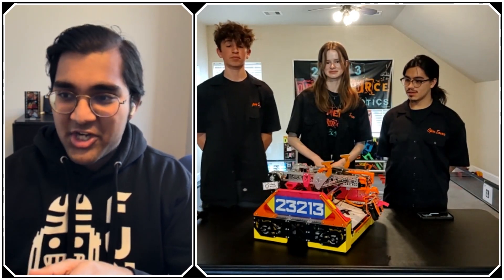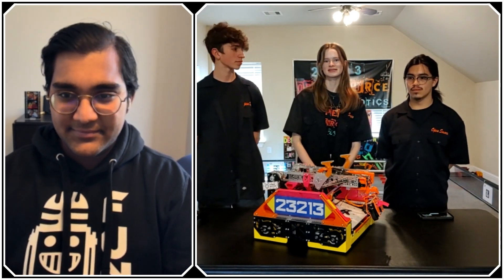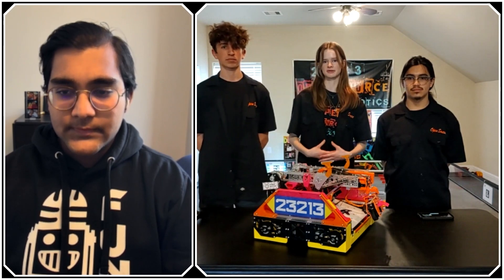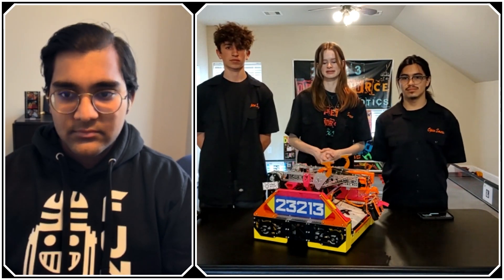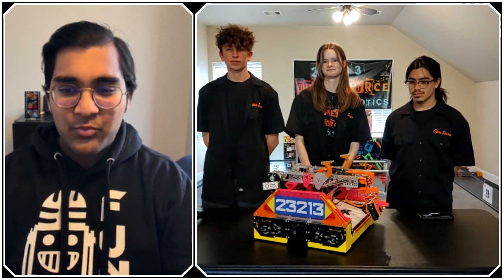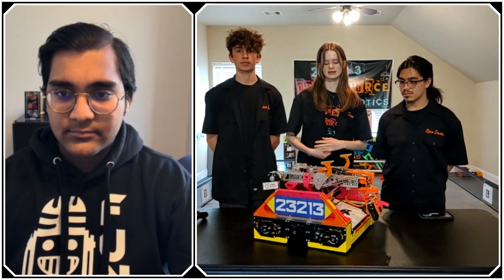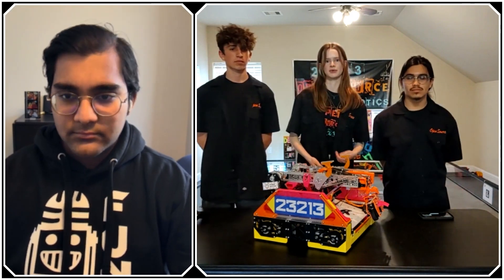I want to touch on your driver practice and game strategy — I see you guys posting a ton of scrimmage and practice videos. We like to meet with as many teams as possible and we're not very secretive — we want to build up the FTC community. We post scrimmages and have open Fridays so anyone can come play with us. Our strategy is to be the best alliance partner, focusing on the harder task which this year was specimens. One of the bigger takeaways from scrimmages is just making sure you're adaptable — if a team can only do specimens we'll run samples, just to make sure both partners work together.